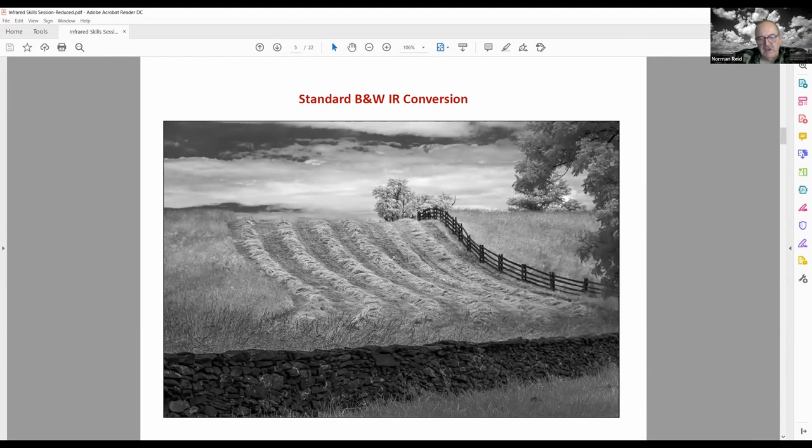Here's another example of a standard black and white conversion. You'll notice the sky is a little darker — blues tend to go dark. This was a hay field and the grass and hay were quite yellow; that didn't change much, but the sky was changed and the clouds are more prominent than they would have appeared to the naked eye.